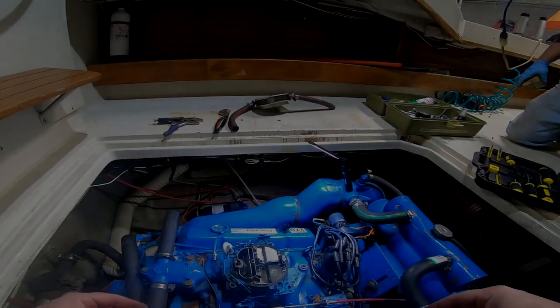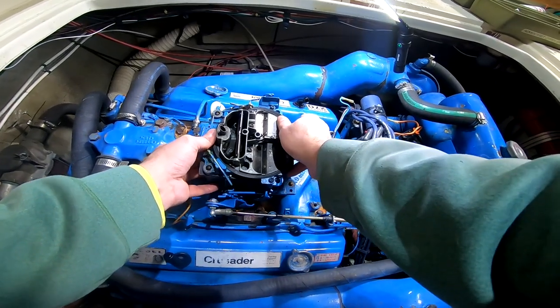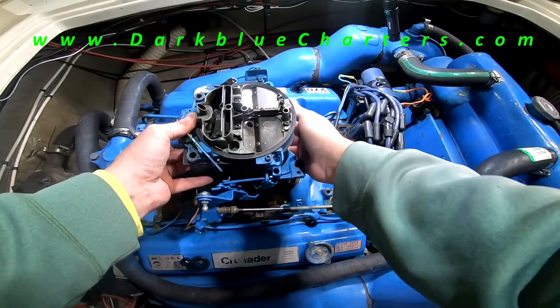Hey everybody, welcome back to the channel, and if you're new here, just welcome. I appreciate you being here. My name is Chris. I run Dark Blue Charters in Manistee. Feel free to check out the website if you'd like.